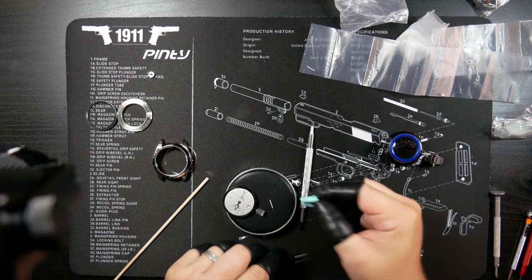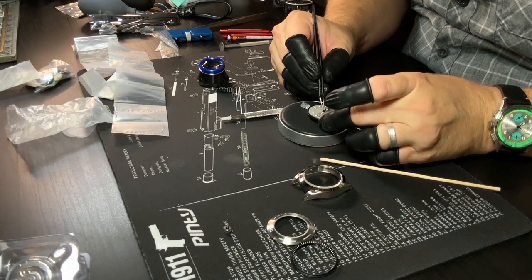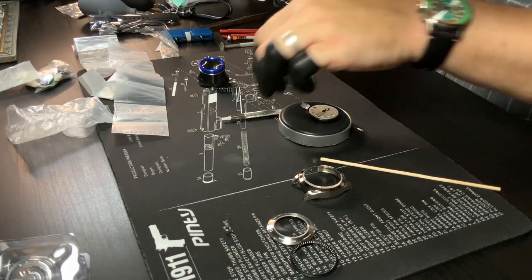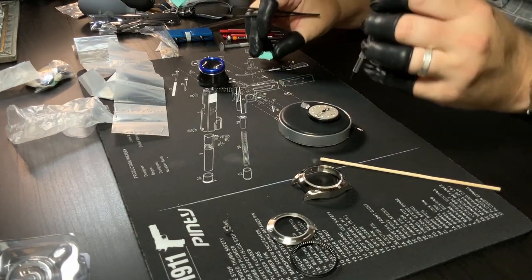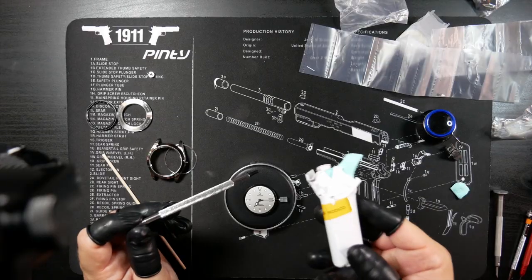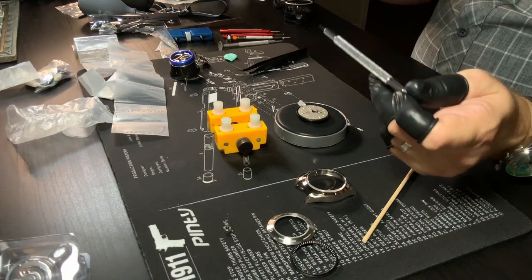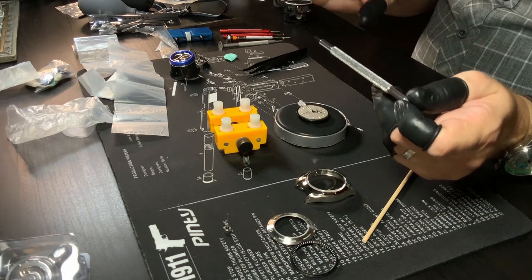One thing I like is that they give you all the tools you need to actually do one of these build projects. But one thing I don't like is that they don't necessarily give you all the tools you want. There are a few things missing that could make your life just a little bit easier — namely, just a rodico, for example, as well as a little cushion or movement holder. Little things like that that make this a whole lot easier are missing from this build.